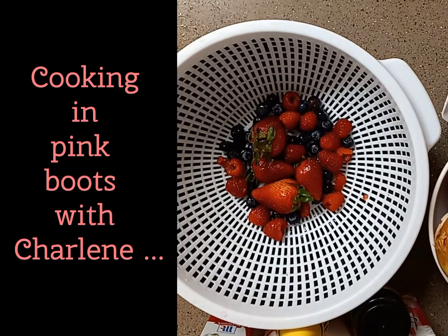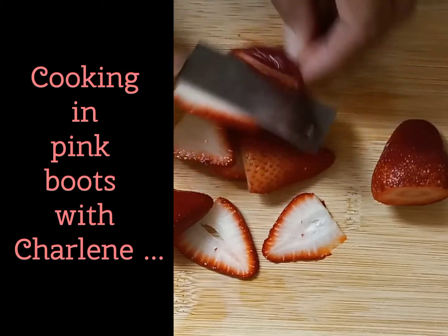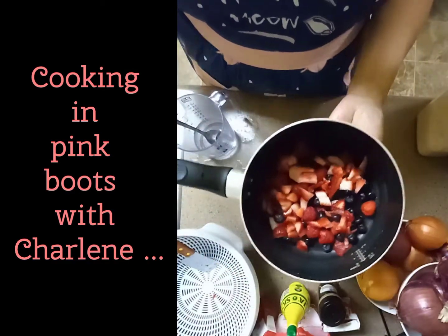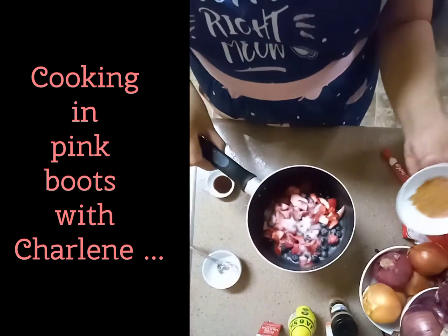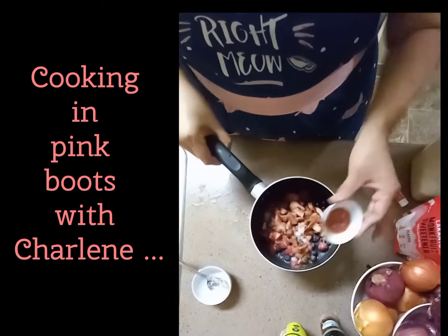Let's start with giving our berries a nice rinse under cold water then patting them dry with a paper towel. Here I'm removing the caps off my strawberries then giving them a rough chop and putting them into a small saucepan with all the other berries. Now I'm adding five tablespoons of white monk fruit sweetener, a teaspoon of ground cinnamon, and a teaspoon of vanilla extract.